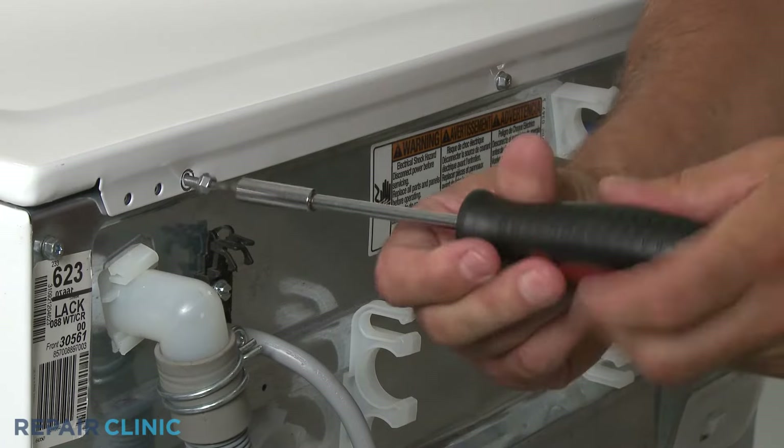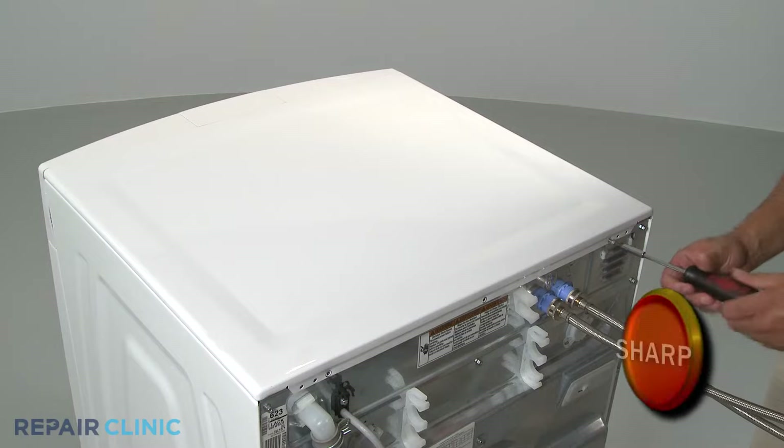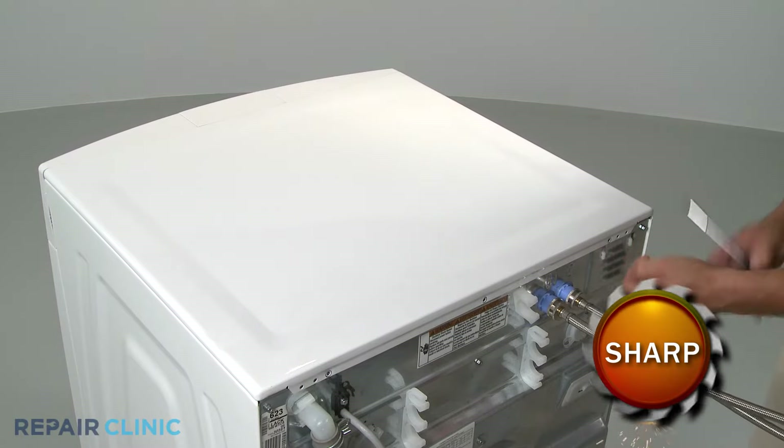To remove the top panel, simply uninstall the screws at the rear and lift the panel off.